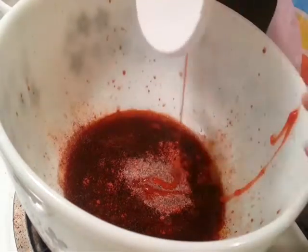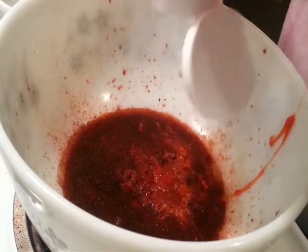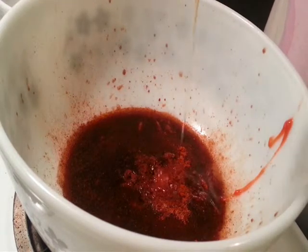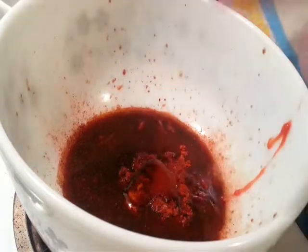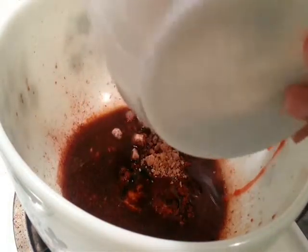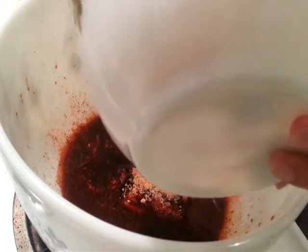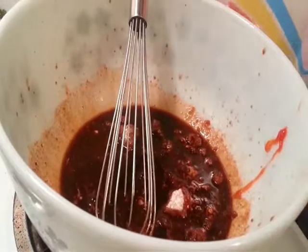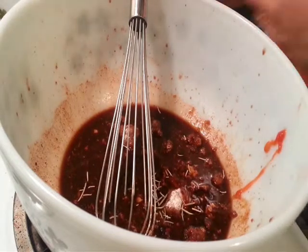Now we're going to start the sweetening agents: some ketchup — oops, that's looking good — and some honey, not a whole lot of honey. And some brown sugar. This was Mexican brown sugar but you can just use normal brown sugar. It was very difficult breaking it down — literally broke my hand — and that's why it looks like rocks in my dish.